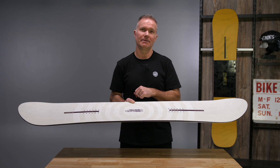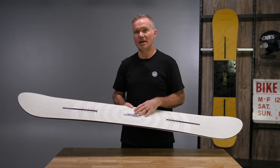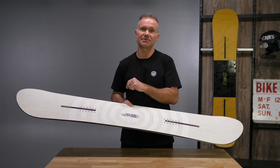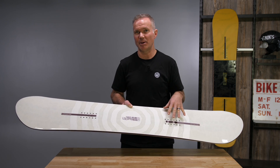Full camber twin, very stiff, very aggressive, biax glass with carbon stringers running tip to tail, super lightweight, tons of energy in this board, lots of pop.